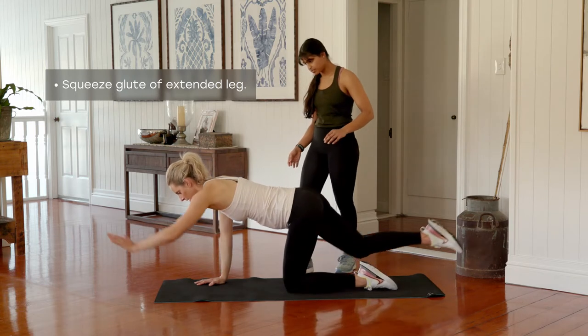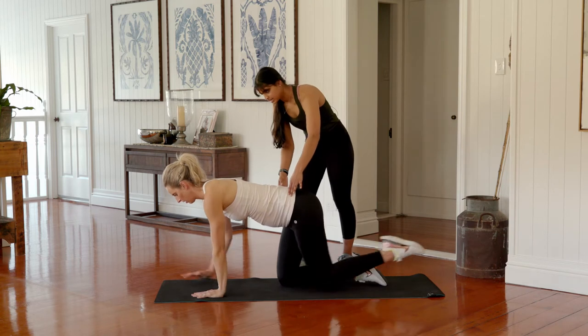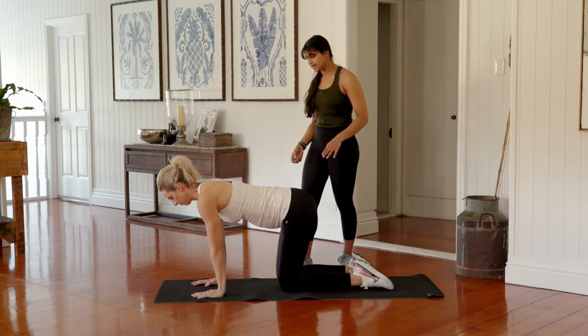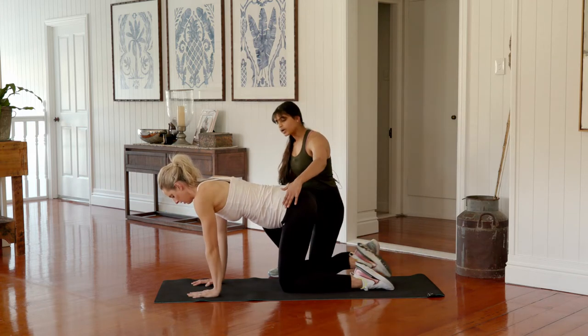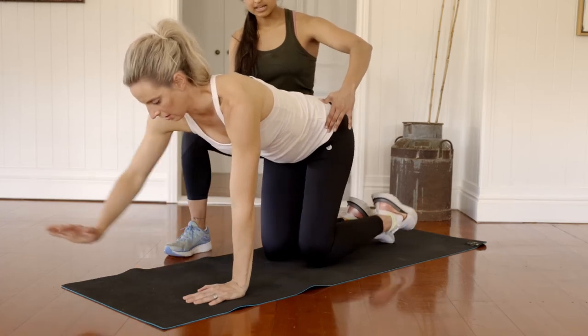Stretch, bring in, squeezing the bicep in towards the ear. In this same position now, we're going to extend the right arm and left leg out exactly as before. We're pausing here, then opening the arm and leg out about 20 degrees, drawing back to center, and tucking back in. Hand returns under the shoulders, then extending the opposite arm and leg.